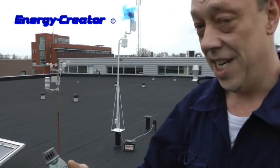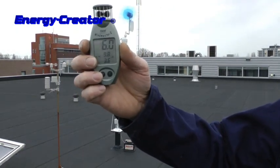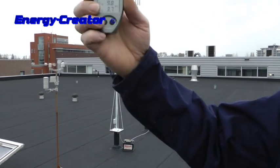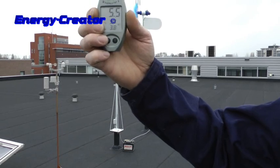It now has a wind speed of... the wind's gone. Let's say five to six meters a second.